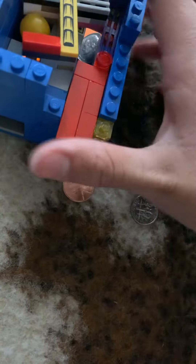Push, and it falls. The coins fall here.